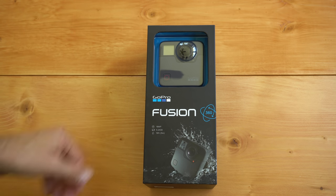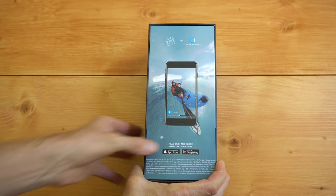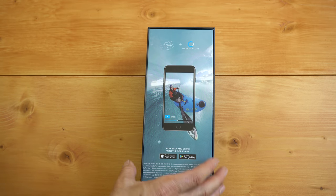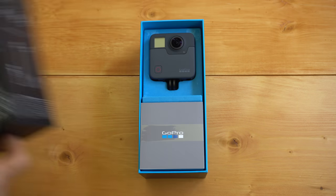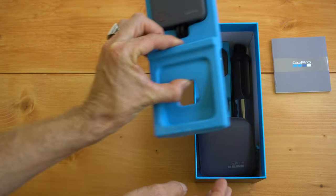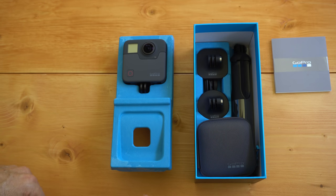The first step is setting up your Fusion, so let's get it out of the box. Turn the box over — I'm going to use a knife to open it up and break these little seals here, then turn the box back over and slide the top off just like that. Pull the paperwork out, and there's a section holding the camera — pull that out carefully so it doesn't tip over. Underneath it is all the stuff that comes with your Fusion.